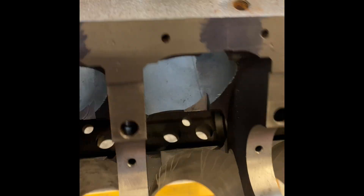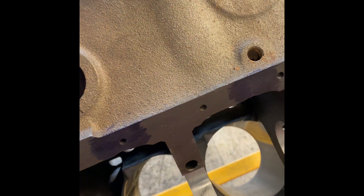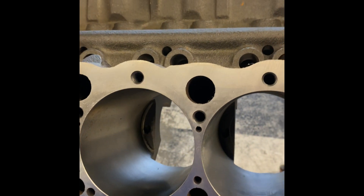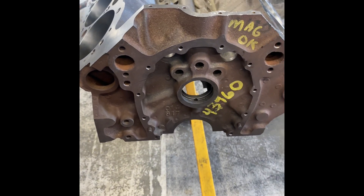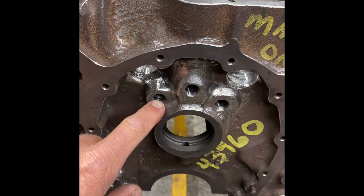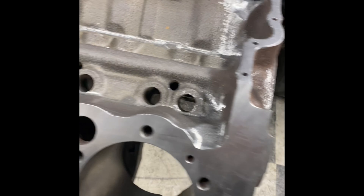Just got to do some detail grinding on the top, and that's what I'm getting ready to do now. I've got the drain bags all scribed out, have to do a couple taps for pipe plugs. I've broke the edge on everything, tapped these holes right here, and got my oil drain backs dialed in.